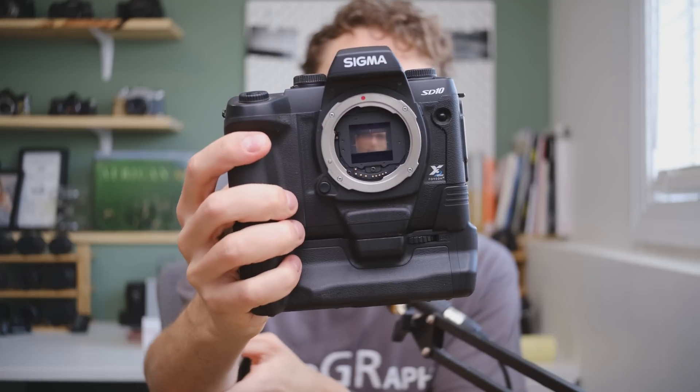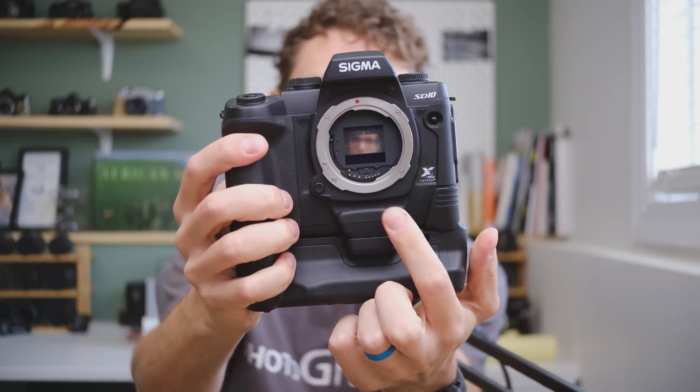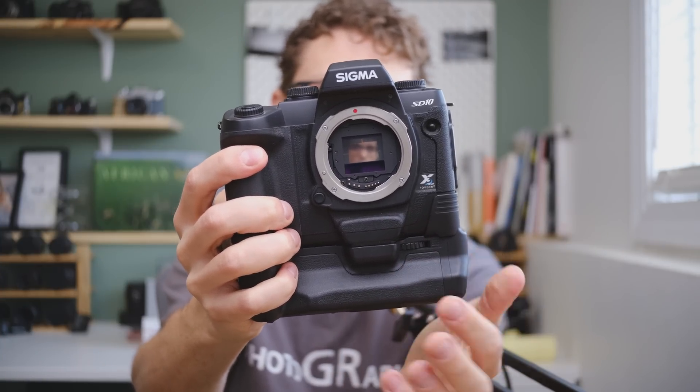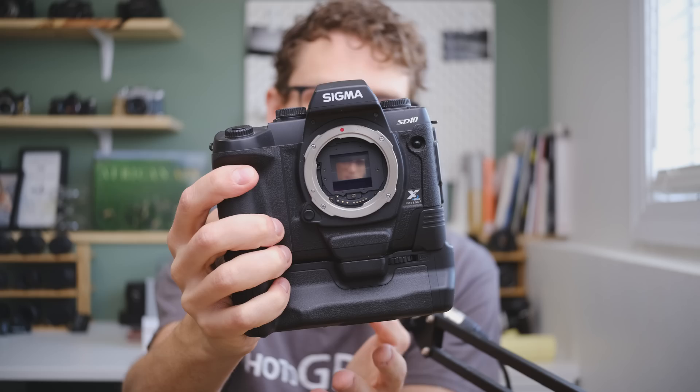This is not too unlike early Sigma DSLRs like the Sigma SD10, which actually comes with a removable IR cut filter in front of the mirror. If you remove it you can shoot in full spectrum. They advertise it as a dust filter, but it's way cooler than that because you can shoot full spectrum and then go back to shooting totally normally without permanently converting a camera.